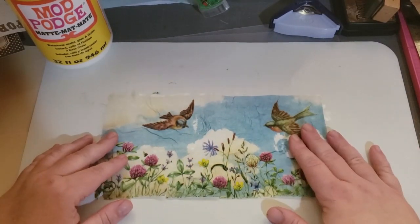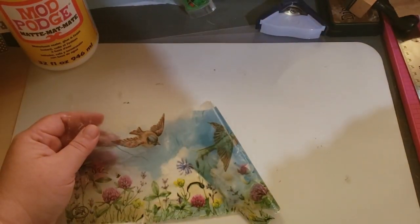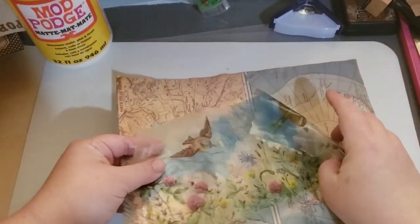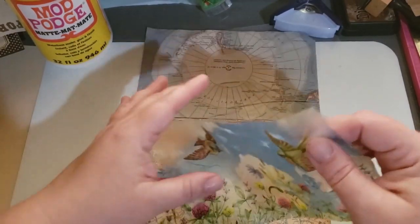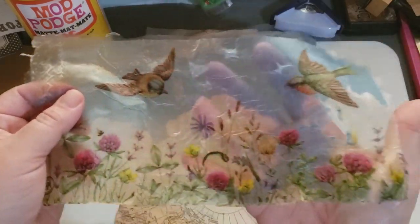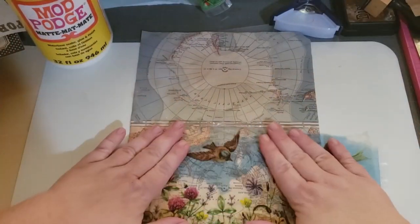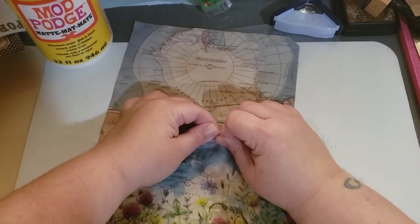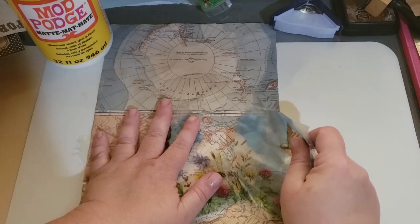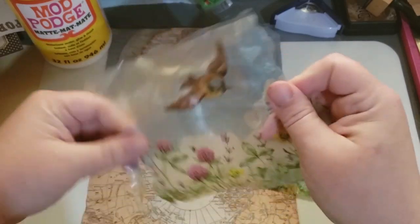That's it. Let me find some paper here. Look, you can see right through it, and it's like vinyl — it's strong. Do you hear it? I tore it a little when I was peeling it, but it's okay. You can tear it, but not like a napkin.